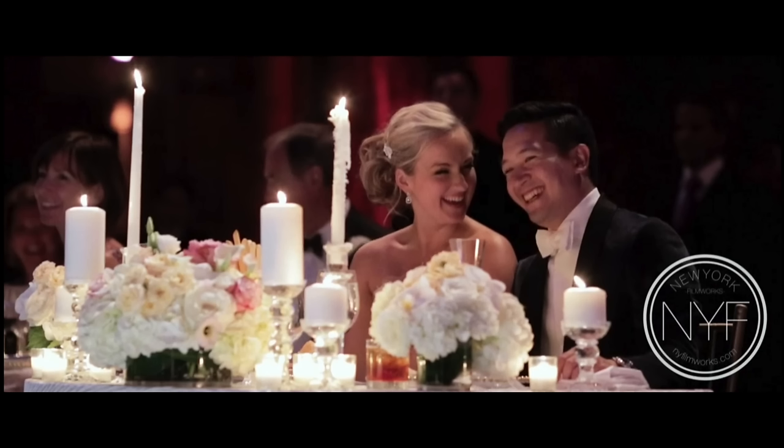Here's a bride and groom reaction shot — you'll always get those candles and flowers in the way, but as long as you can see their face, it looks really good. This lens is also a bit tight, which works to isolate the subject. We have a little bit of hair light on the groom's shoulders and face from some kind of light off to the right, but they're pretty well illuminated with the candles. This is a good example of framing for a bride and groom reaction shot.